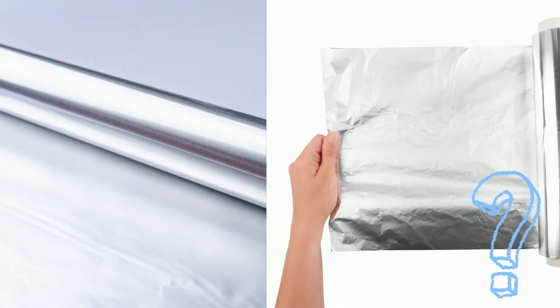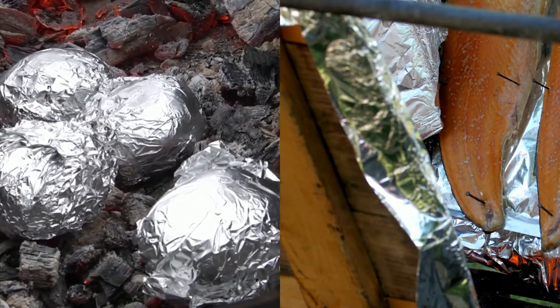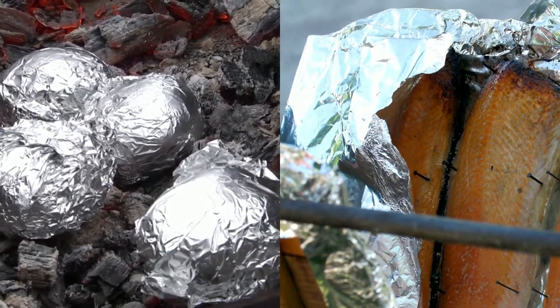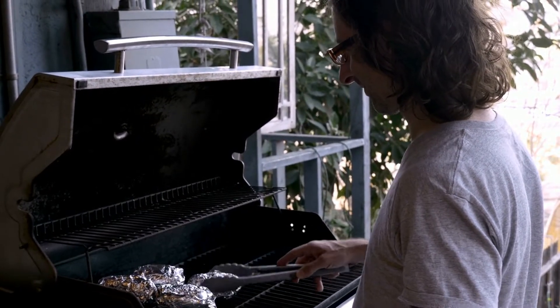Should we use the shiny or the dull side of aluminum foil when we cook, and have we been doing it wrong this entire time? You can breathe a sigh of relief. As it turns out, there's no correct side of aluminum foil to use when cooking, so using it on either side is not one of the cooking mistakes that could ruin your food. Both sides are equally effective at heating your food, so just choose whatever side you prefer.